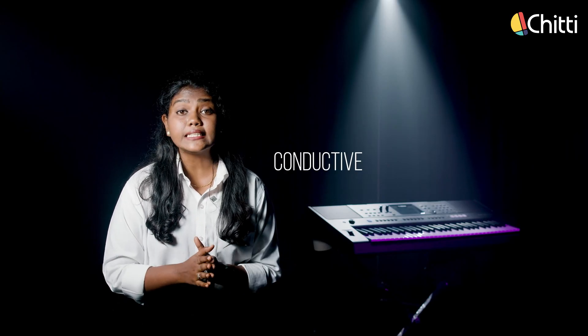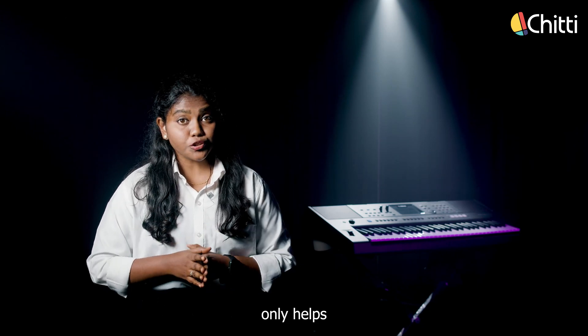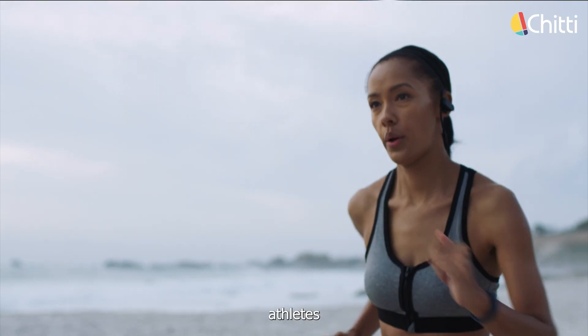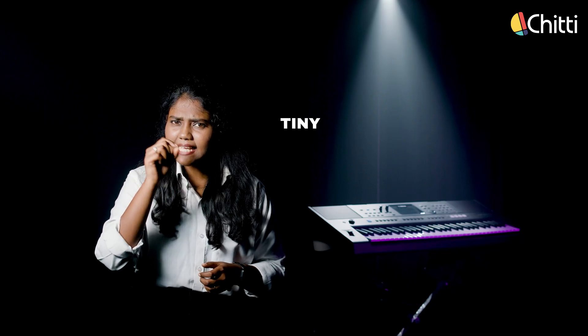These are suitable for conductive and mixed hearing loss or single-sided deafness. Bone conduction technology not only helps with hearing aids, but is also used in several places like sports, where bone conduction headphones are specially designed for athletes, and the armed forces, where they can hear commands without any interruption. Bone conduction headphones allow users to listen to audio while still being aware of background noise.